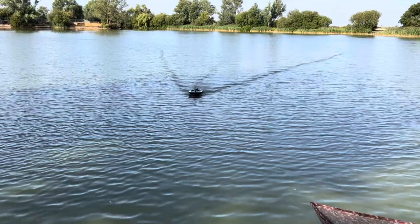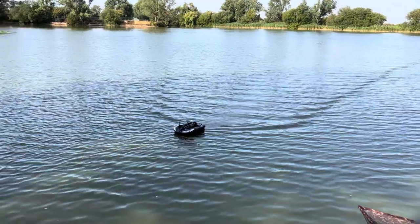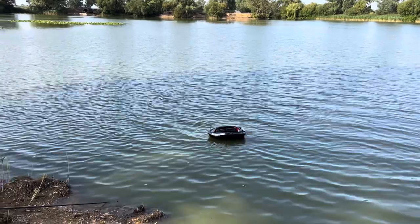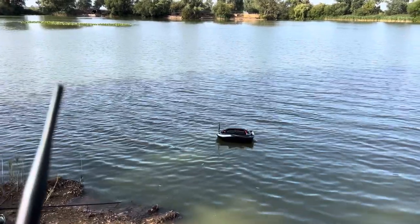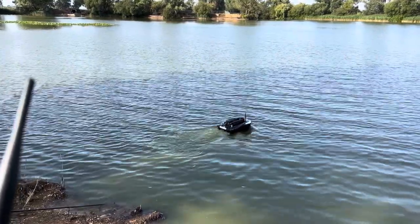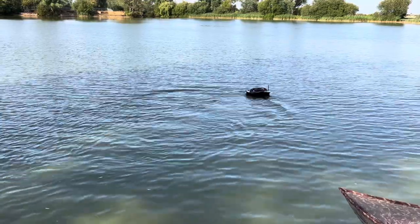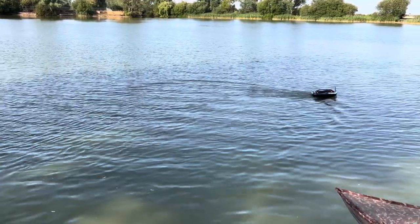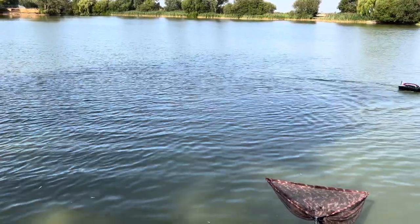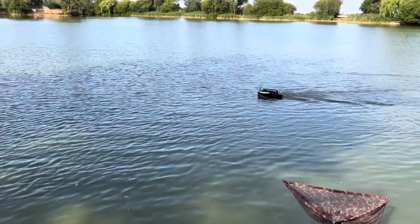And there she is, just in front of us again. So my personal view at the minute: GPS seems very accurate as far as GPS bait boats go. It's fast — really fast. It creates a massive bow wave if you're on full throttle. Turning circle is brilliant. She's quiet as well — really quiet for how quick she's going.